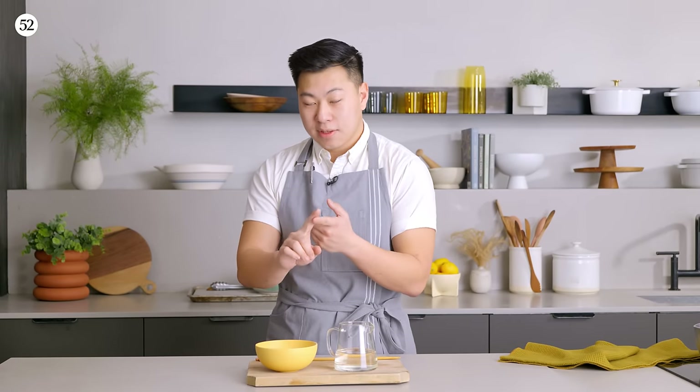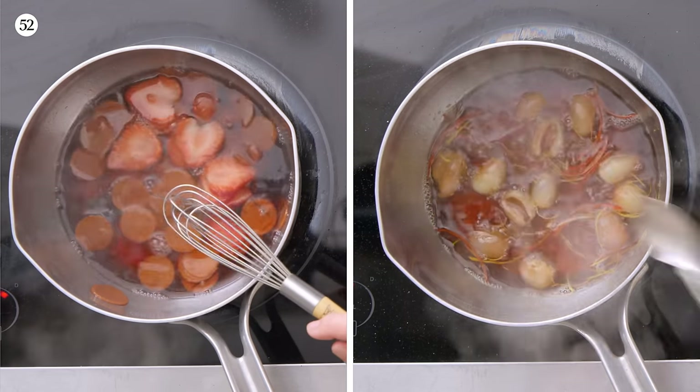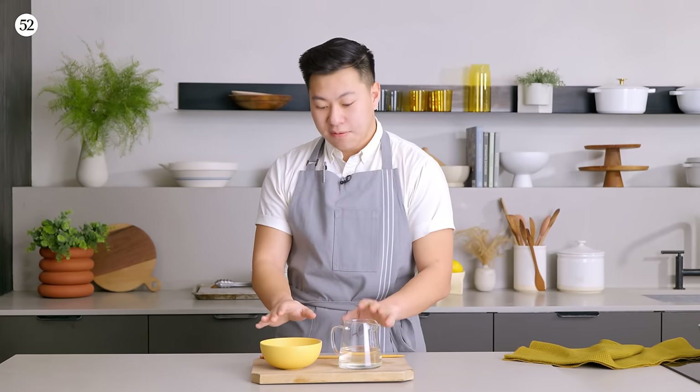There are two things usually with food, right? The first is taste, the second is texture. For taste, it's based off of the ingredients and the way we cook it. For the texture, especially for sauces, it's just about viscosity and thickness. So little, tiny, simple stuff like a sweet and sour sauce, we can get really quite technical and thoughtful about it.